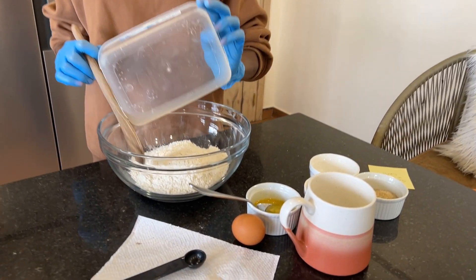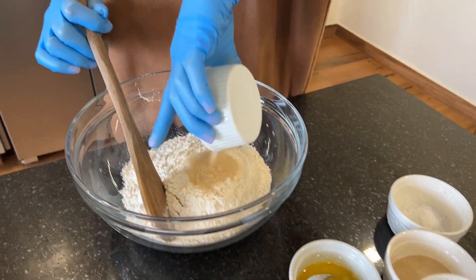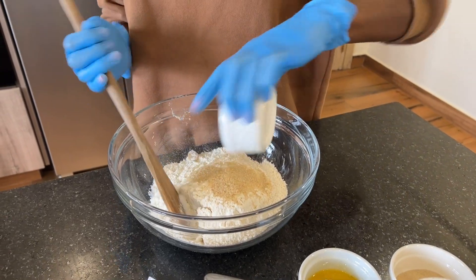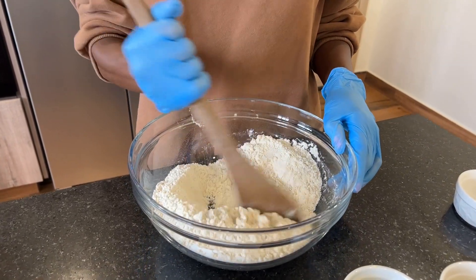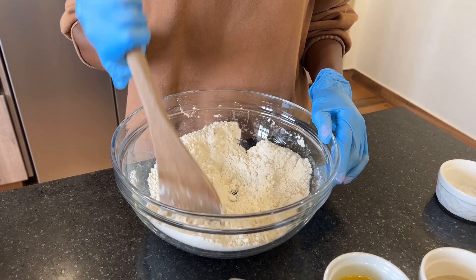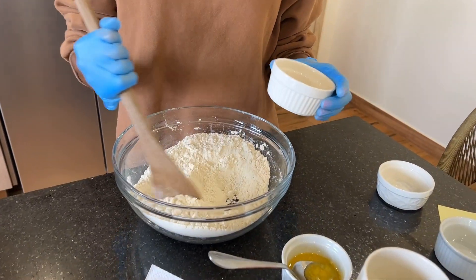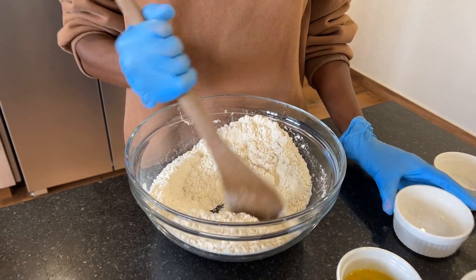Start by adding 400 grams of all-purpose flour, then add 30 grams of sugar and one teaspoon of salt. Mix well to combine. When it's all combined, add two and a quarter teaspoons of dry yeast.